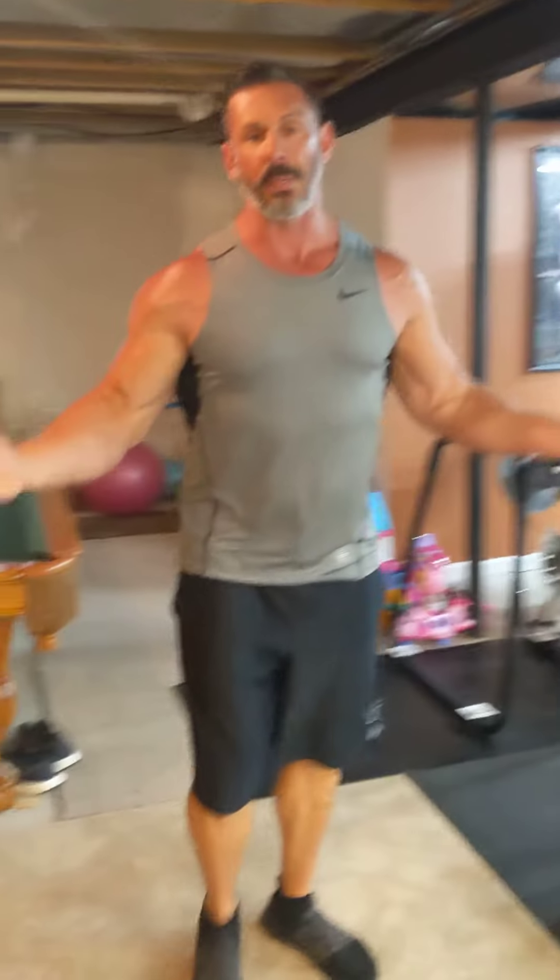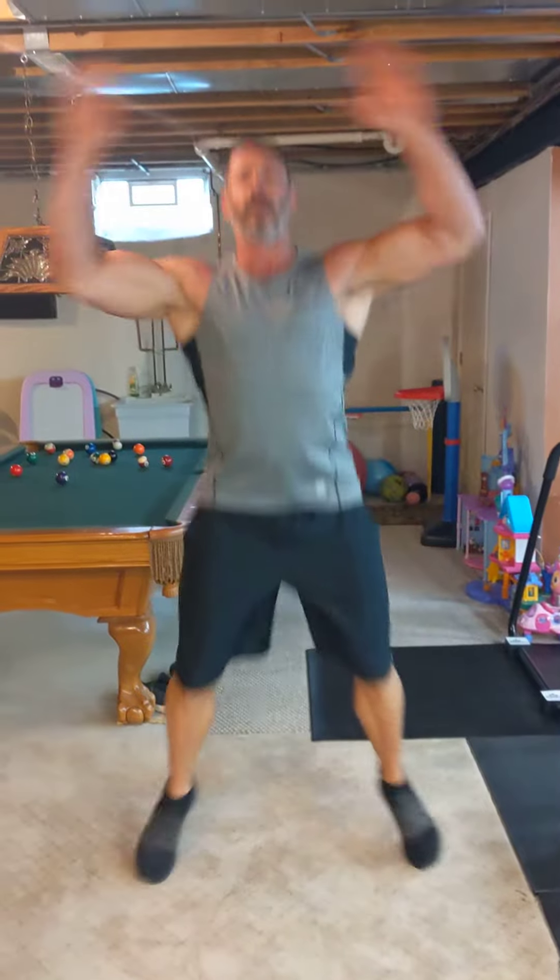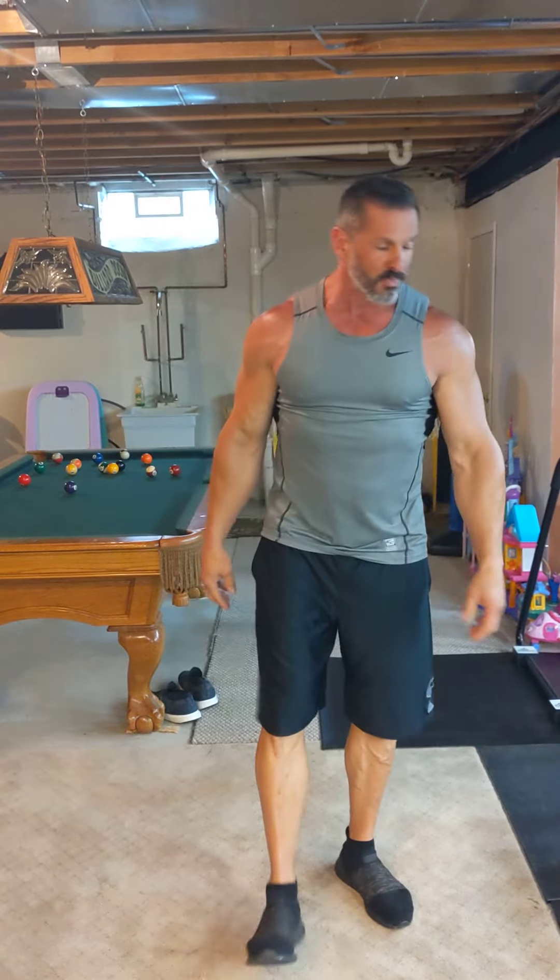Now the next one is simply jumping jacks. All you've got to do is come up, clap, and come back down. Very simple exercise. As you notice, my breathing is already starting to change — that's because my cardiovascular system is working. My heart and my lungs are starting to work, my heart's beating faster.